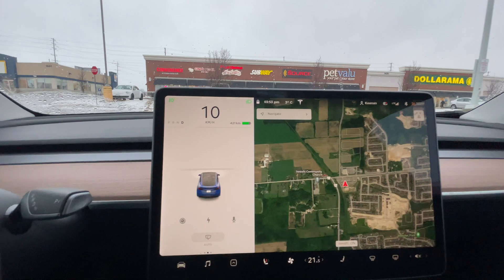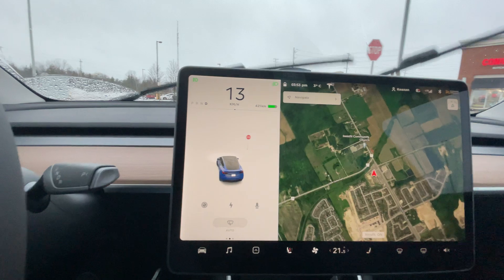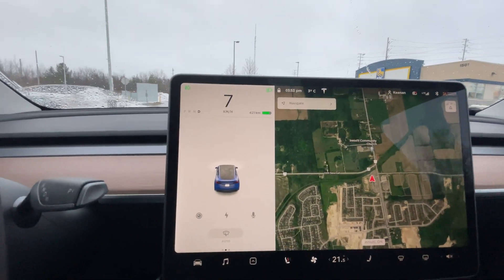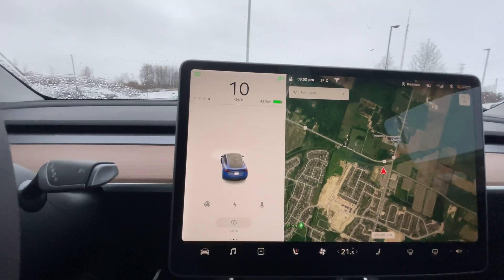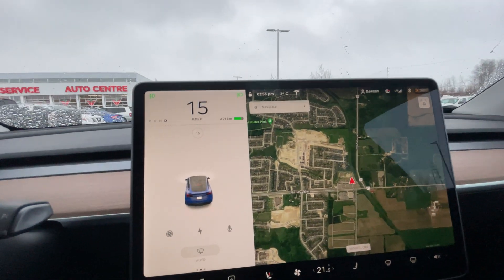So when you do find a parking spot that the Tesla recognizes, you'll get a little P pop-up on the screen and that's how you'll know that it is ready to auto park.